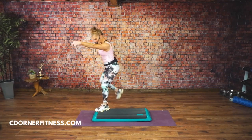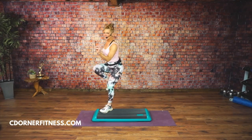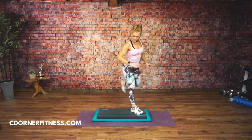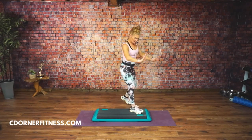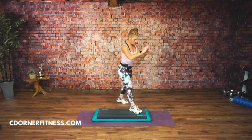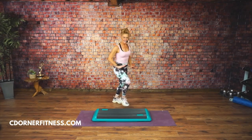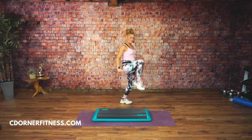Knees corner to corner right here. Knee up. Other side. Good. Curl the corners. Curl and listen — tap up, tap down over here. Tap up. Make this a curl. Make it a curl.